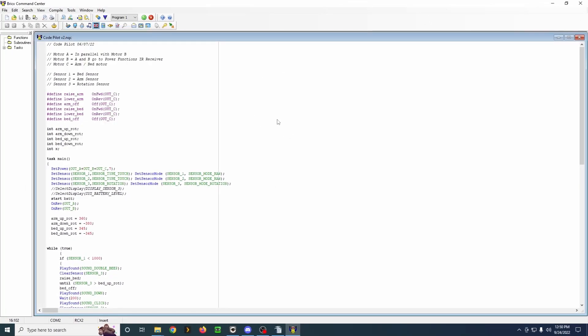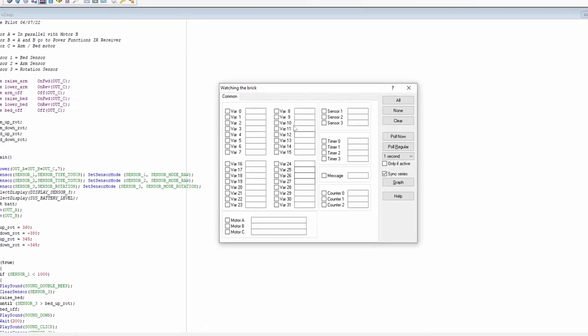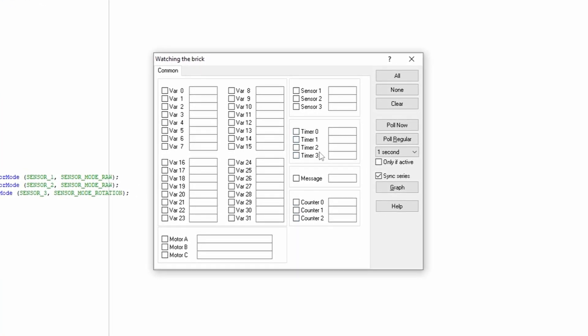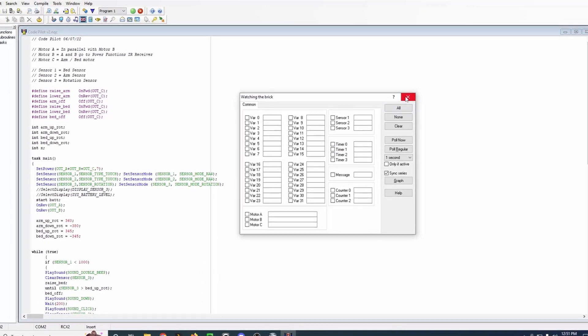Watching the Brick is one I'm not terribly familiar with on how it works. But if you need some advanced options, this is something you can use. It does have timers that are built into the microprocessor. I don't really have much to say about this, but maybe you will find this useful if you know a little bit more than I do.